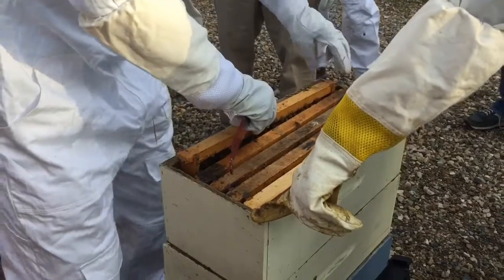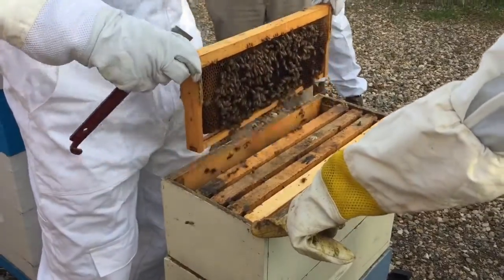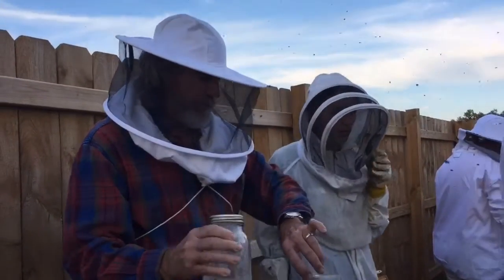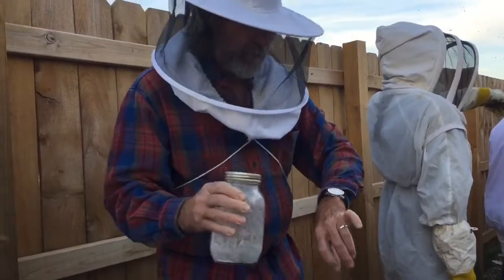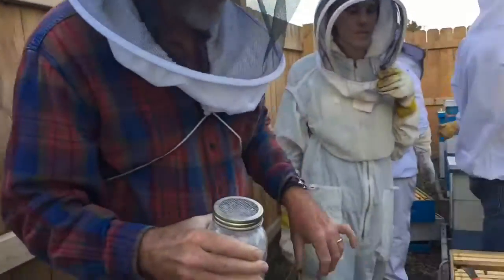Chuck, I think I'd go one more. Okay, let's find us a queen. So after we shake for a minute, they have to settle for a minute. So just let them hang out for a minute.